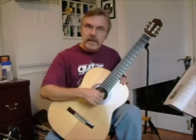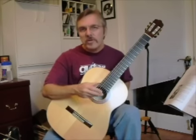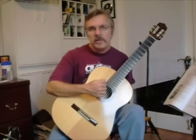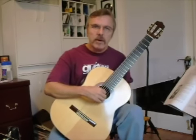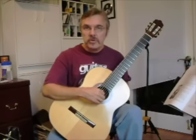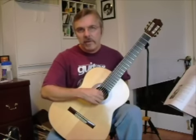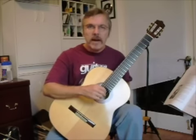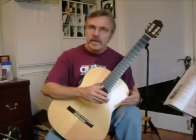Now the advantages of using the rest stroke: it gives volume to pieces or scale passages. It also helps you accent certain notes, and is useful when you're playing complex passages.